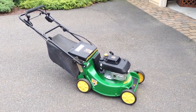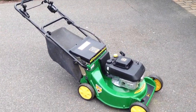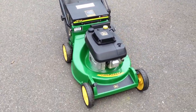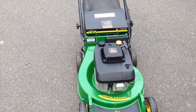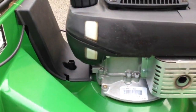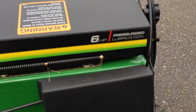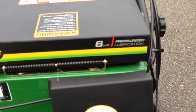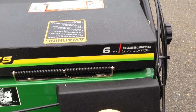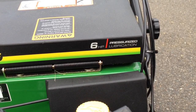Hey YouTube, here we have a John Deere JX75. This is the predecessor to the John Deere 14SB, which is a silver deck. I did a couple little tweaks and upgrades to this model, such as the see-through level of the gas on the side. It has a 6 horsepower engine — originally I think it was 5 horsepower, then throughout the years they upgraded to 5.5 horsepower, and now they are at 6 with the JX75.